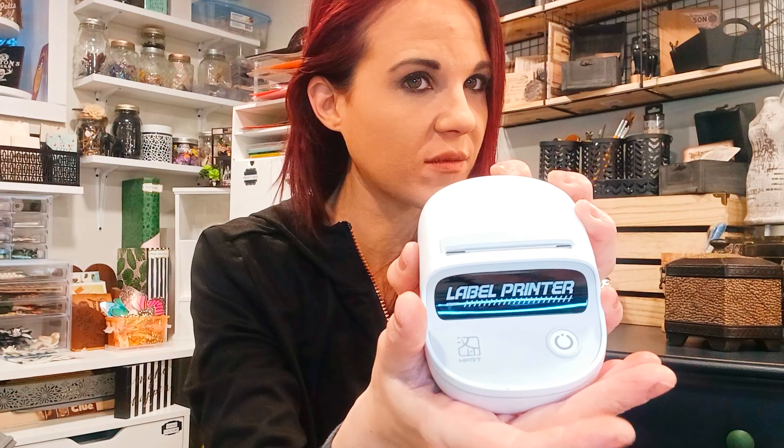You can print out anything — for your packages, like a little seal. You can use it for a wedding, for sealing invitations, for labeling everything. And I'm going to show you how this thing works. I'm telling you, I'm very impressed. I labeled basically everything in my craft room with the other machines and the labels still are not sticking on certain surfaces.